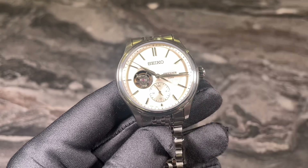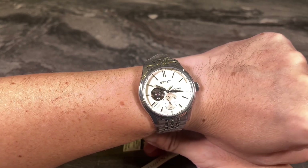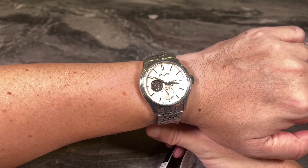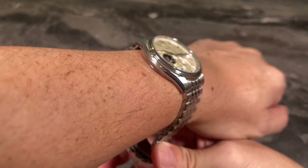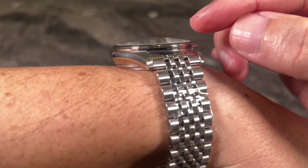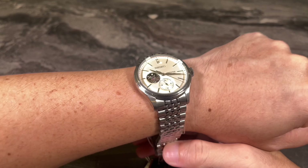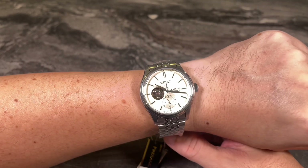Zooming out for the wrist shot — the Seiko Presage remains very wearable despite the larger case size at 40.2mm. This actually feels and looks much smaller than on paper. Typically 40mm and above looks slightly oversized on my wrist, but that's not the case here. I think this is largely due to the overall case design being a cushion shape, and the dome crystal keeping things looking rounded and curvy. It's also a really good weight coming in at around 135 grams with the bracelet, making it a great daily beater with very good legibility.